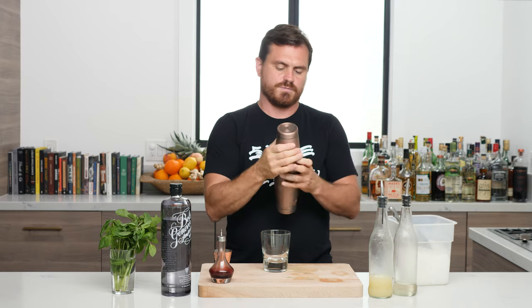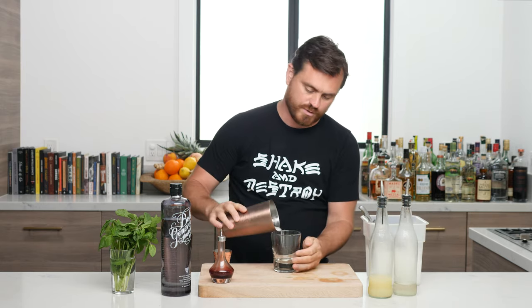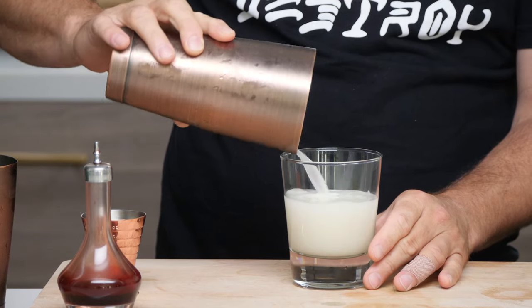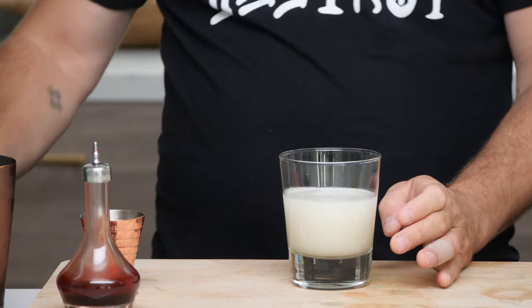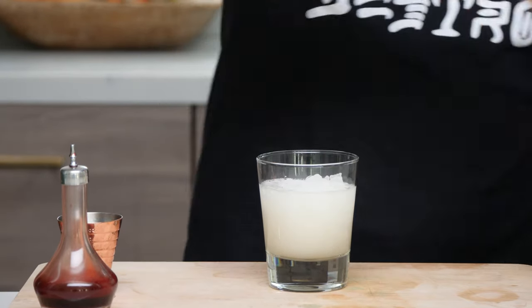That's going to be more along the lines of crushed ice as opposed to pebble ice. That being said, when you shake with your pebble ice you just want a little bit, because you want to get the dilution going and the chill going, but you don't want to dilute too much because you're going to be putting this over a bunch of crushed ice anyway. So we're just going to dump our cocktail into the glass and add some more ice.